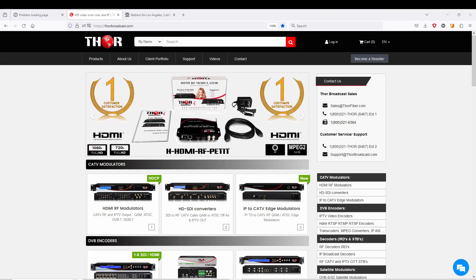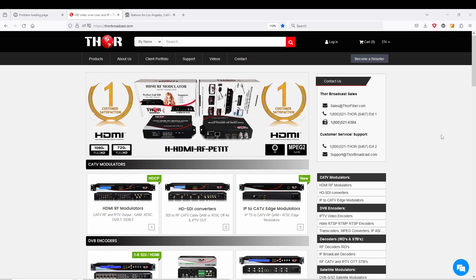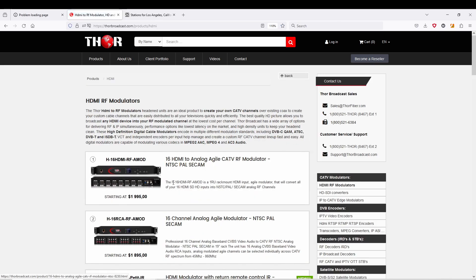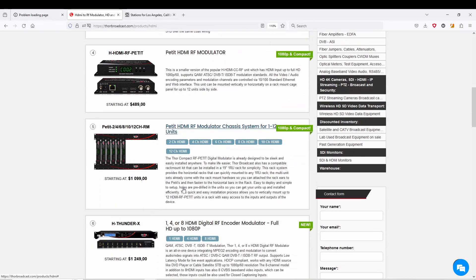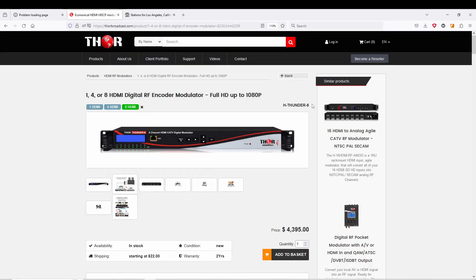Hey guys, this is Mark coming to you from Thor. Today I'm going to be showing you the new Thunder 8 firmware we just put out. All the models being ordered now will be coming out with the new firmware. I'll show you where on the desktop here — scroll down to HDMI modulators, come down here to Thunder X, and that X is going to be replaced with an 8, as you can see right up here.